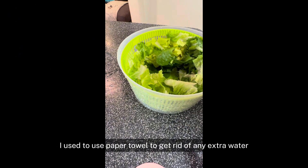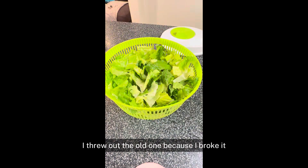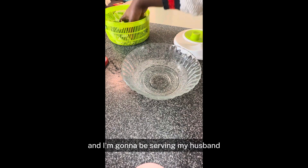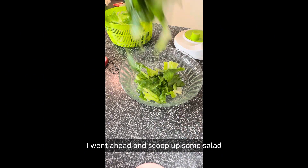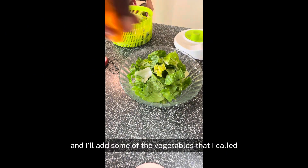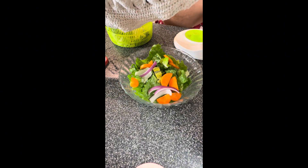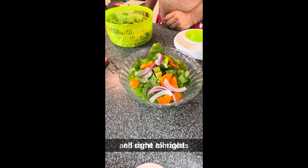I used to use paper towels to get rid of extra water, but this salad spinner machine works beautifully — this is amazing. This is the second one I bought this year; I threw out the older one because I broke it. This is what my salad is looking like. I went ahead and scooped up some salad for my husband and added some of the vegetables I cut — carrot, onion, and some tomatoes.